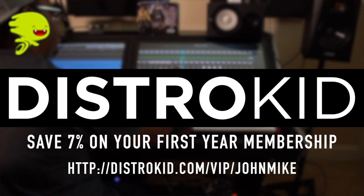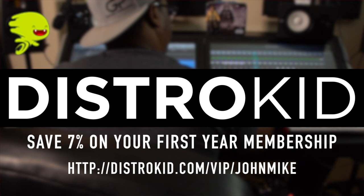This video is sponsored by DistroKid. Save 7% on your first year membership by visiting the link in the description of the video.